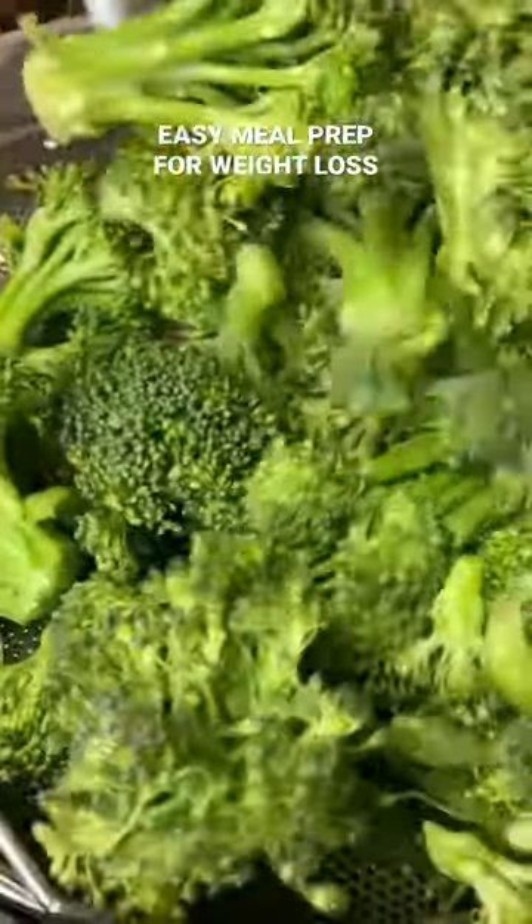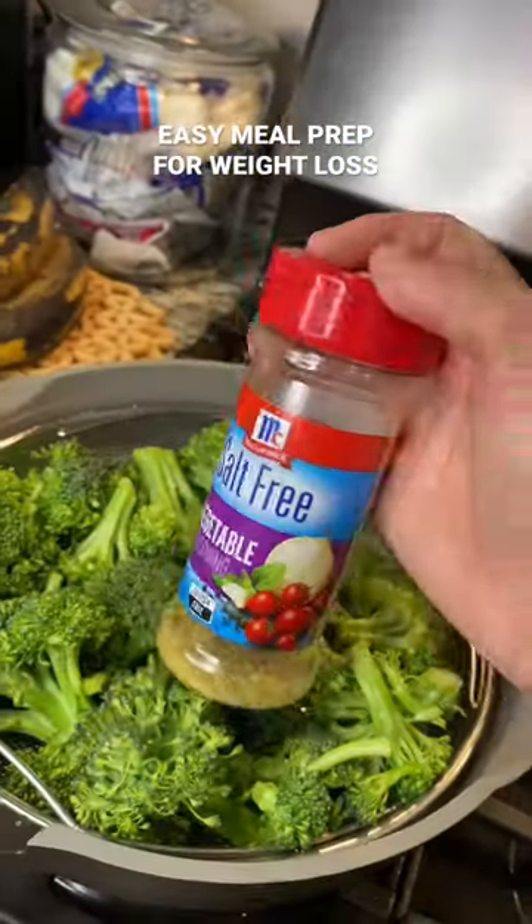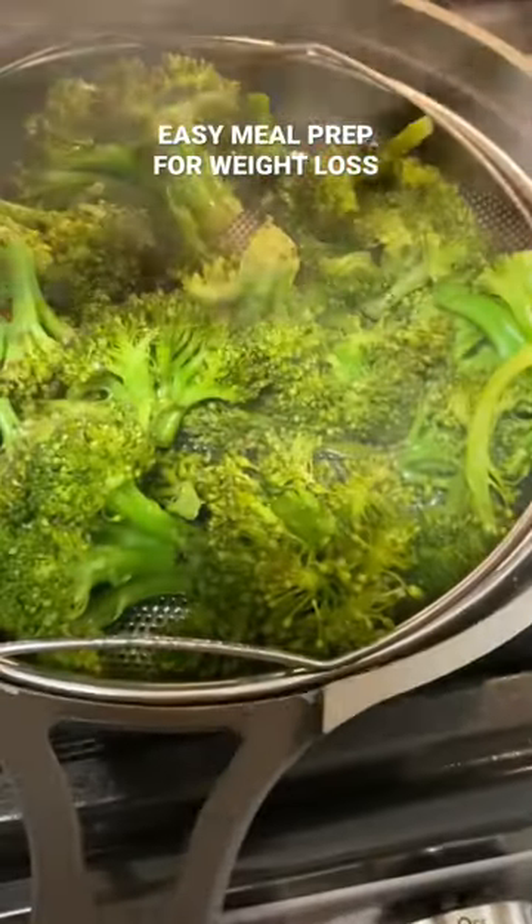Then I'm going to be taking some broccoli florets into my always pan and steaming them for about 10 minutes, adding some seasoning and it comes out so good. You guys, I don't know why I haven't been doing this.